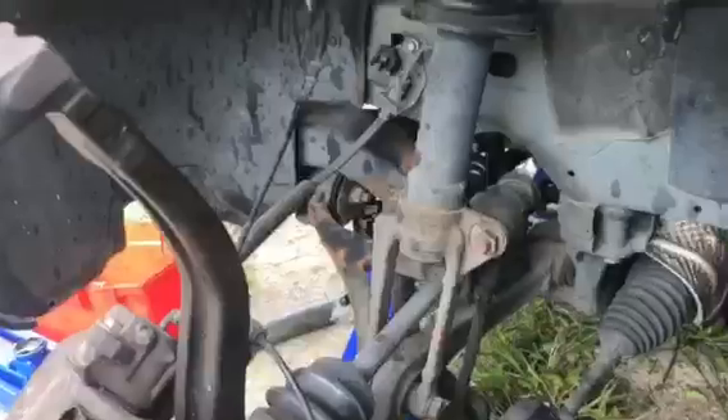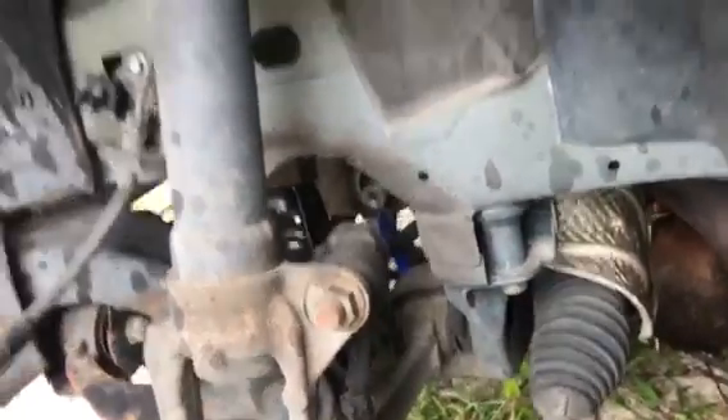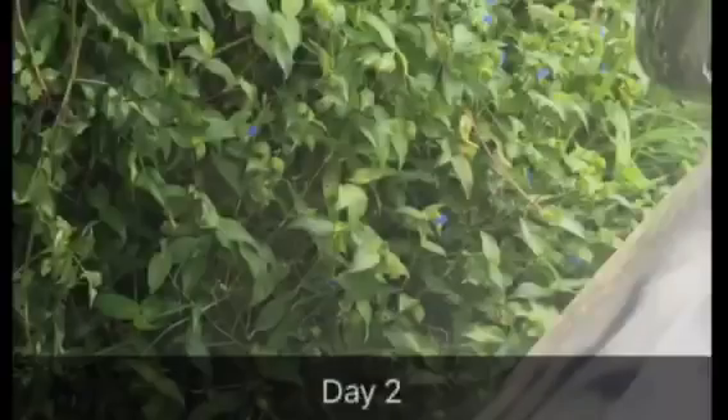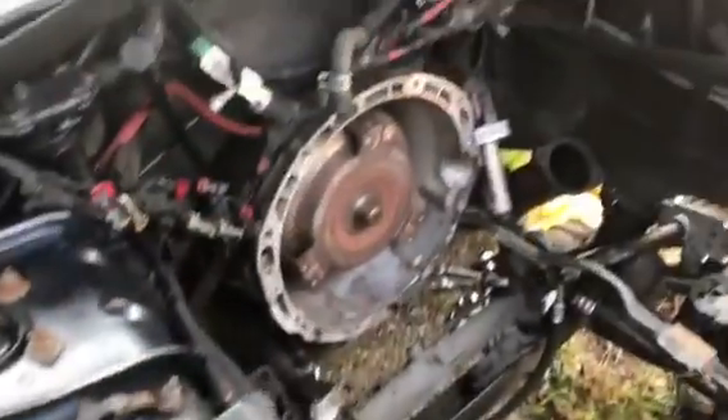Gotta get in here and pull the axles off so we can get this engine out — that one off on this side. Came from there, pulled it out there. Down there on the ground, same on the other side. They're coming out — finally out.